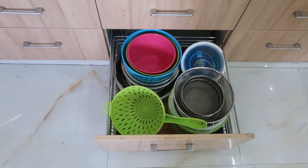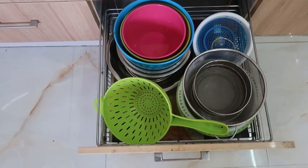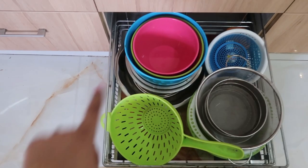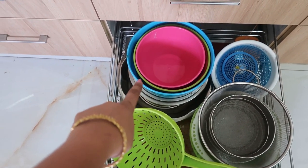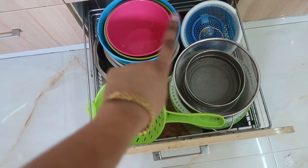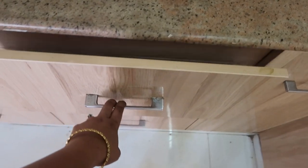Moving on to the last drawer I have stackable plastic containers from Amazon.in - you can use them for marinating chicken or for many other purposes. There are also many strainers in different sizes. I lined this drawer with laminated sheet as well.